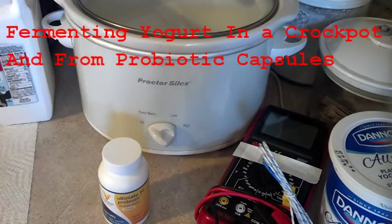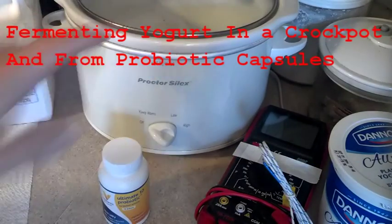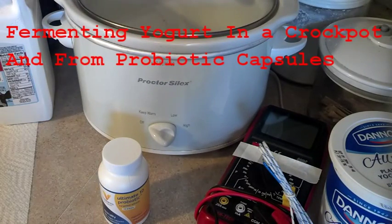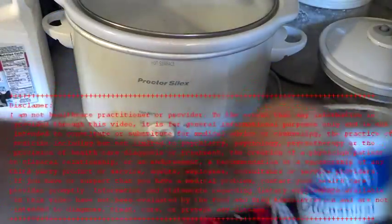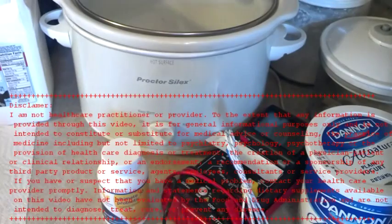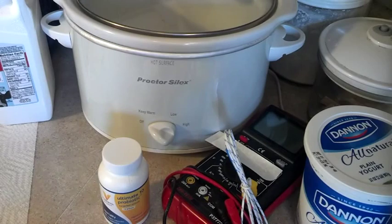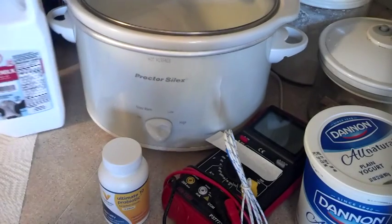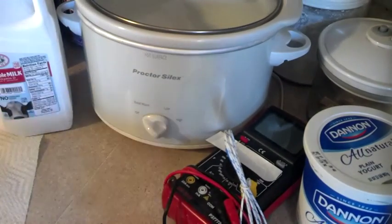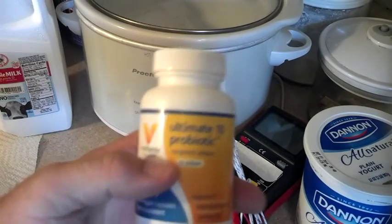Good afternoon everybody. Today we're going to make some yogurt in a crock pot, but we're also going to take some probiotics. We're going to take our starter here — just plain yogurt — and use it as a starter. But in a separate canning jar, we're going to put some milk to make yogurt, and instead of using the Dannon yogurt, we're going to put in some probiotics.